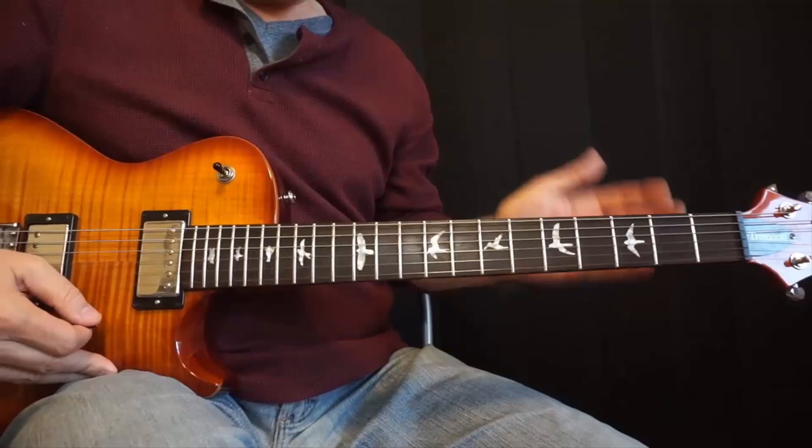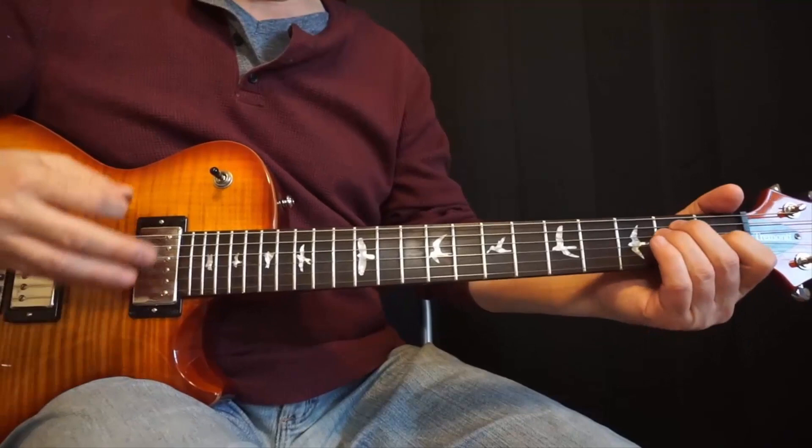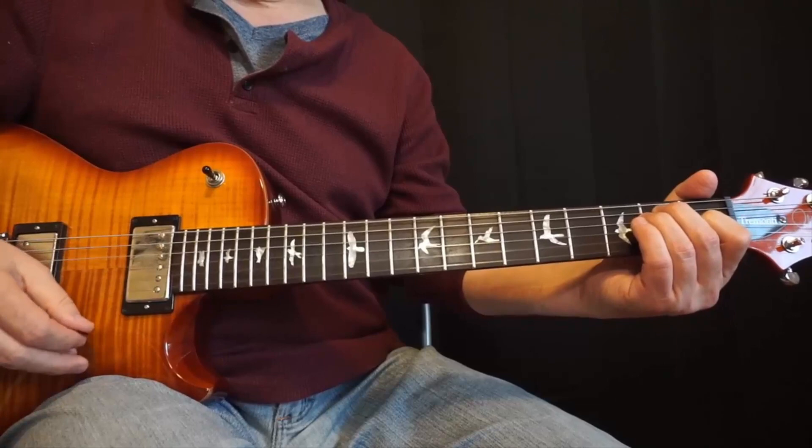It is really a beautiful sequence of chords — simple but very beautiful. Here's basically what it is: we're going to start with an E, and then there's a couple of other chords that are really pretty.